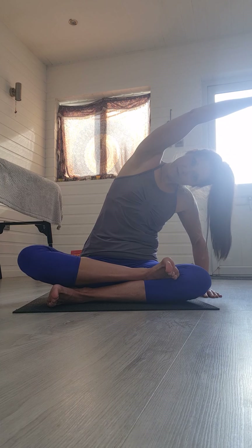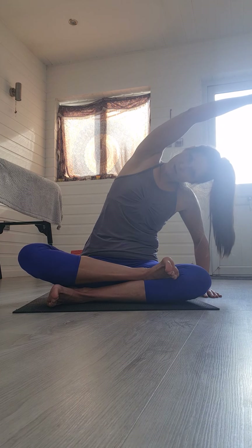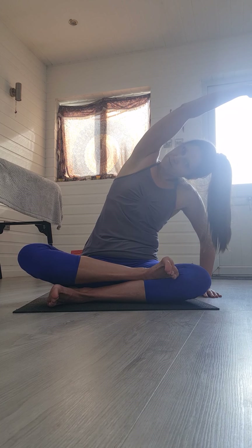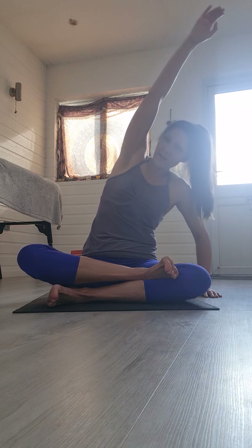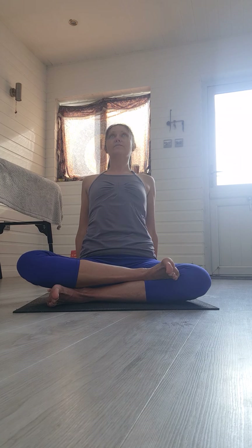Relaxing the shoulders and the jaw. Very gently and slowly walking yourself back up. Place your left hand down, extend that right arm over the top — just breathing into that nice stretch, try and roll the shoulder back. Slowly coming back to centre, hands back behind you and open through the chest.